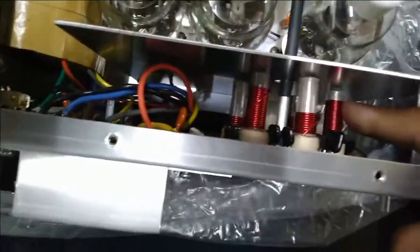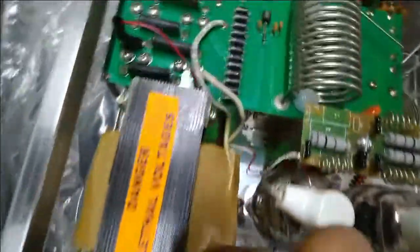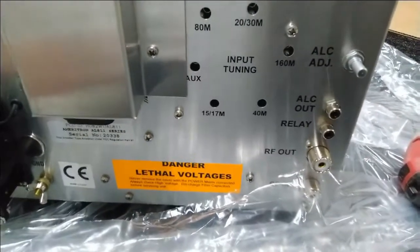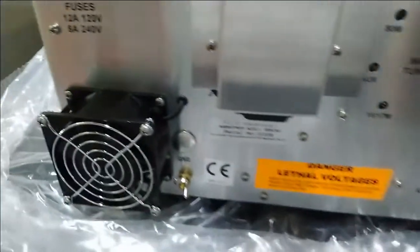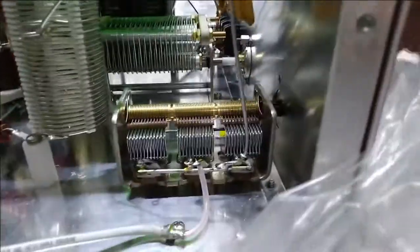This is the bottom side — the power supply. You have to visually check whether all things are in place. Everything is fine. The back side has the RF in, RF out, and the relay. There is also the cooling fan on the side, along with the tuning.